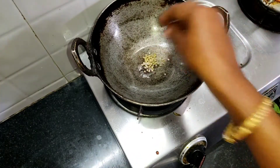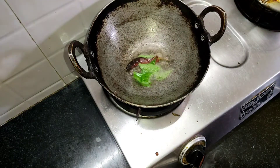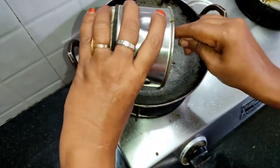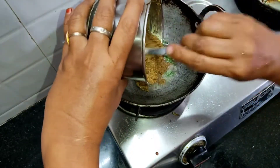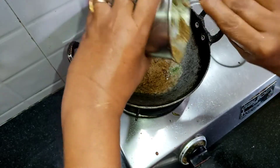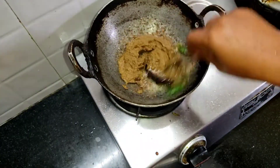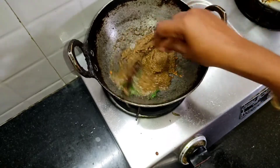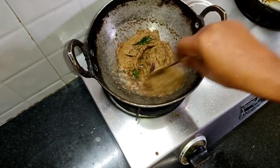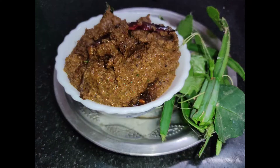Let's add some more of the vegetables. I am going to add some of the vegetables. Now we're going to cook the same way.